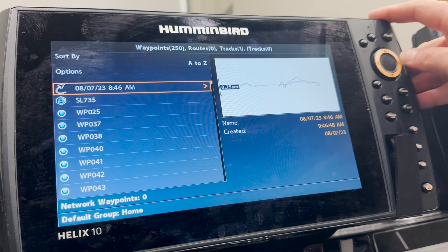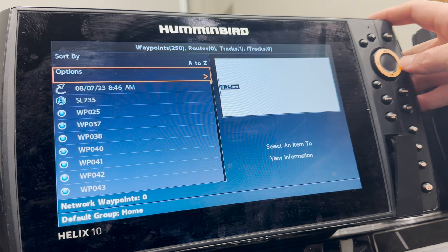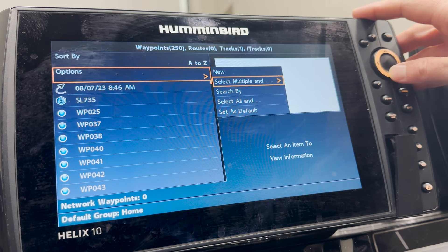Select the over options. On this screen, we're going to scroll up one to Options, and from Options we'll select the option that says Select All.